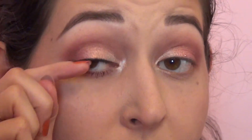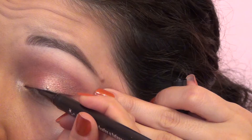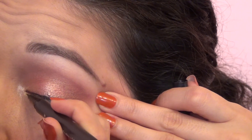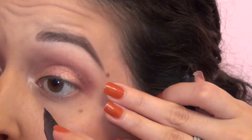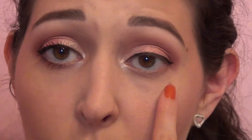Now I'm gonna go in with the Kat Von D Trooper liner. I'm just gonna do a very thin line across and just slightly wing it out — just barely.